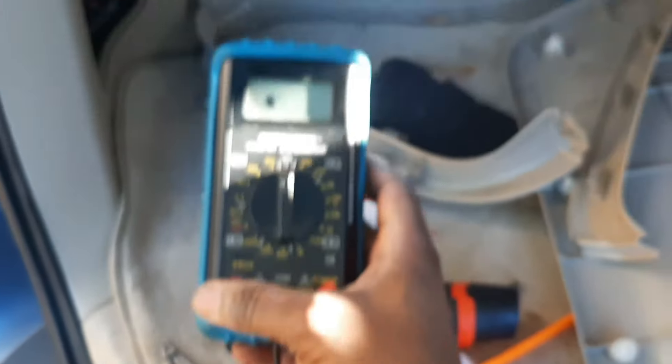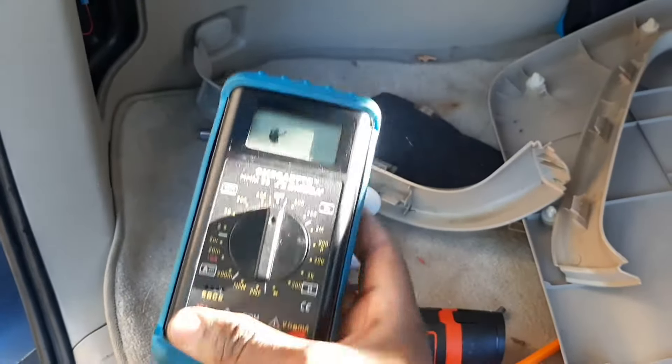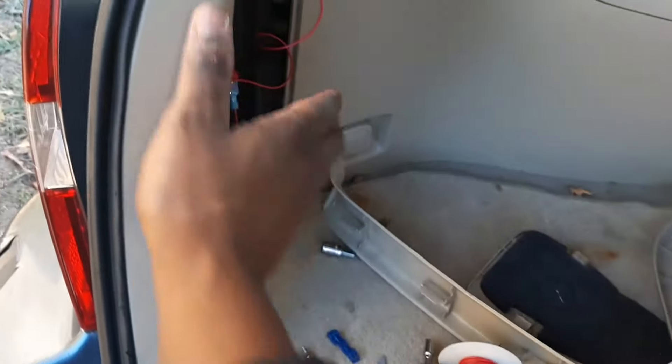For tapping into the reverse camera trigger wire, the pink wire in this wiring harness is actually the reverse signal wire. To find it, I used my multimeter and probed it while the car was in reverse — that's how you confirm the correct wire.